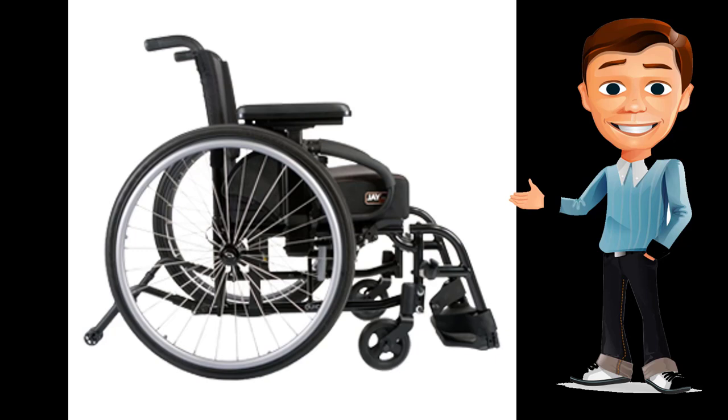Whether you are foot-propelling or eating dinner with your family, the XE's super low seat heights give you the freedom to move about your environment with ease. A 13-inch seat height can be achieved with 5-inch casters, which give you the ability to maneuver over thick carpet or outdoor obstacles.